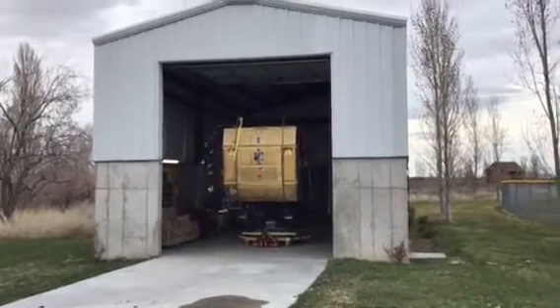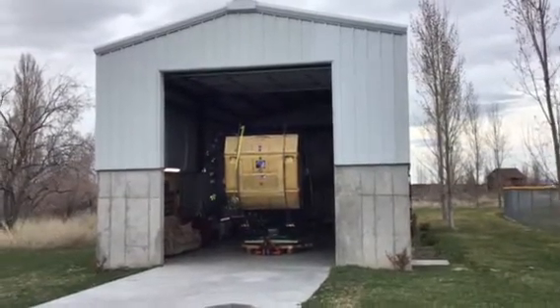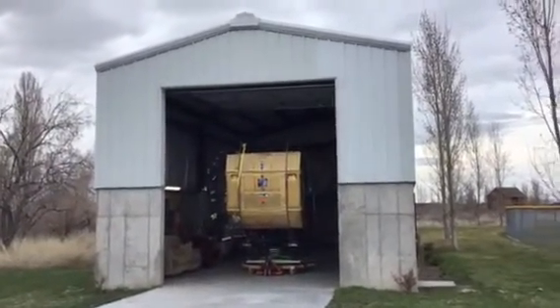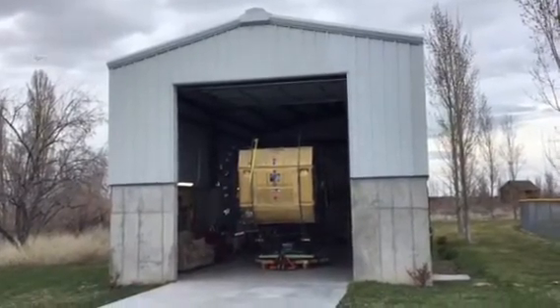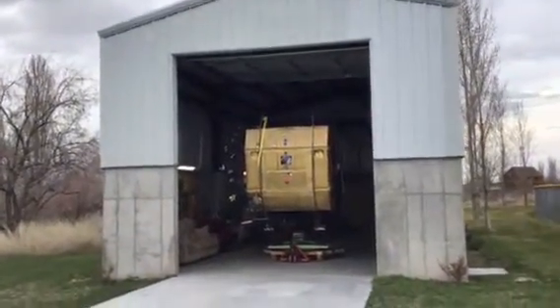This is a short video displaying the Clements 70-inch reflector, the largest amateur telescope in the world, in its building. This is free for the public to come out and enjoy. This is at Stansbury Park, Utah, part of the Stansbury Park Observatory Complex, run by the Salt Lake Astronomical Society.